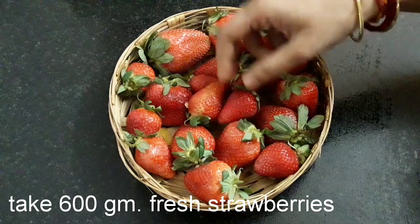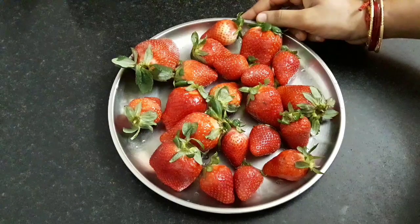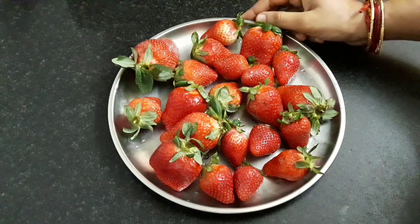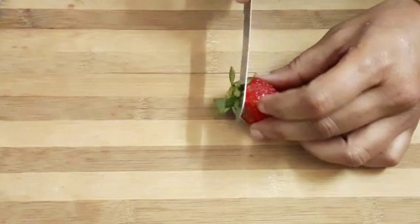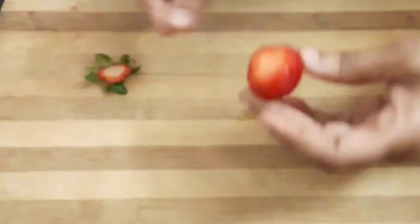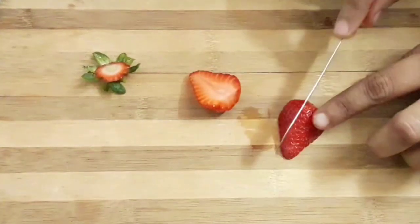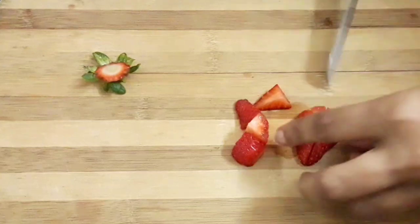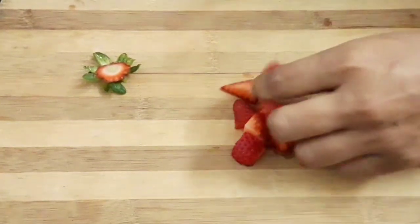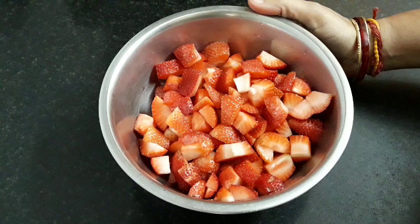I have taken 600 grams of fresh whole strawberries. We will wash them well. We can find fresh strawberries easily in this season. Now cut out the leafy part and chop the strawberries into small pieces. Similarly cut all of them. Our strawberries have been cut — these now weigh 500 grams.